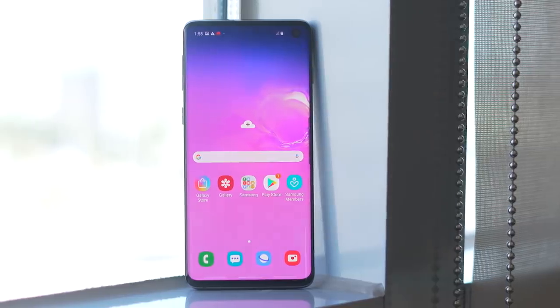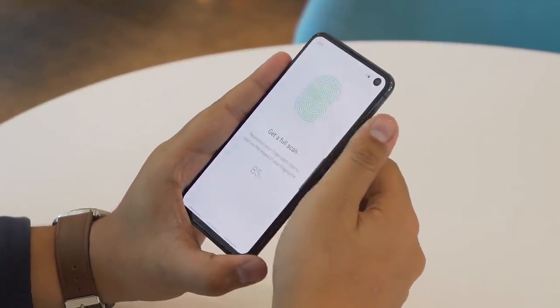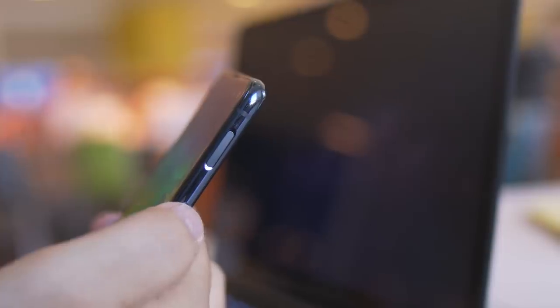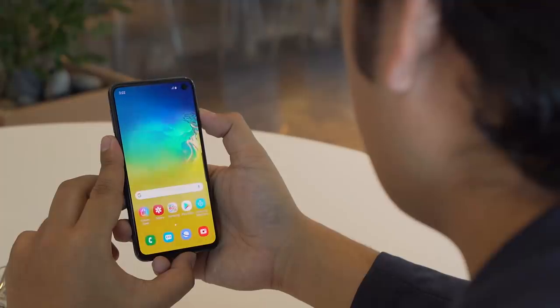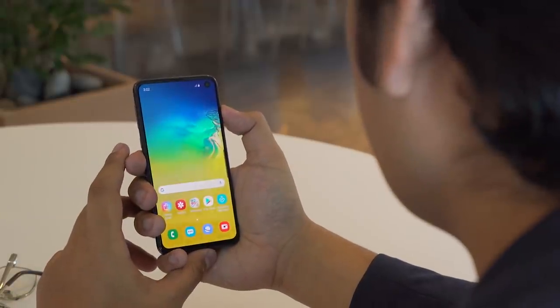One thing that the S10e screen doesn't have, though, is the fancy new under-display ultrasonic fingerprint scanner that's on the S10 and S10 Plus. Instead, it has a traditional fingerprint scanner integrated into the power button on the right side. Personally I'm a much bigger fan of rear-mounted sensors, but considering that the S10e isn't as big of a phone at just 5.8 inches, it's not too hard to reach the power button to unlock the phone.